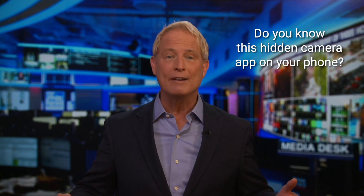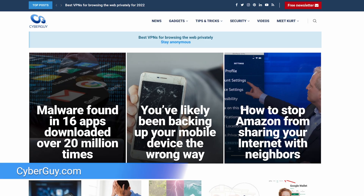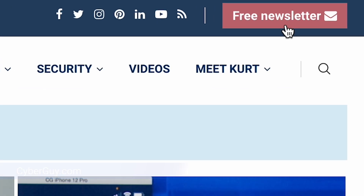Do you know about this hidden camera feature on your smartphone? It just may help you see in a way that you've never ever seen before. I've got the CyberGuy and all my tips, tricks and hacks for everyday tech are over at CyberGuy.com. That's where you can also sign up for my free CyberGuy Report newsletter while you're there.